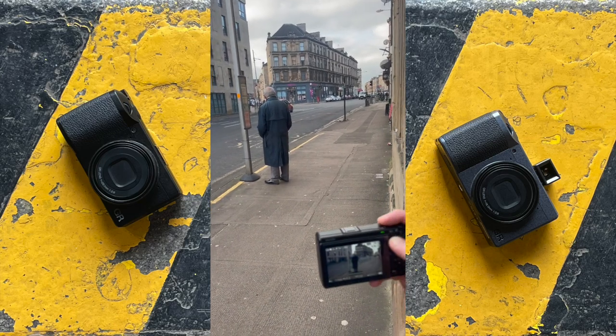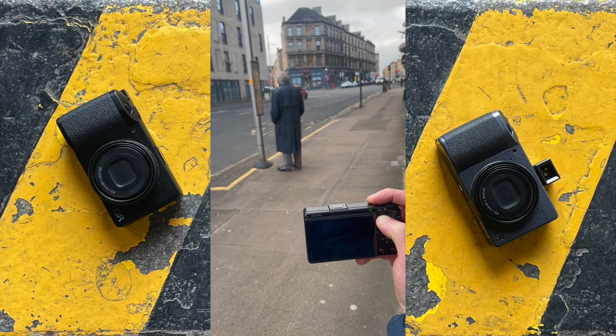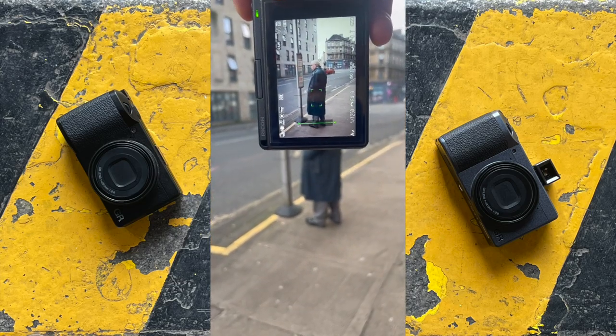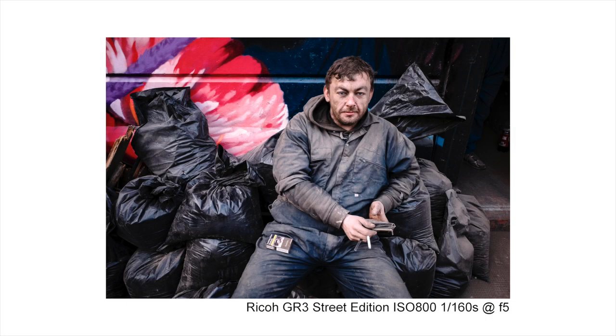Here is some of the video from last week when I was shooting in the west end of Glasgow. Just before this I met a group of guys stripping out an old restaurant who were taking a break and were all covered in dust from the work. I took some images of them before approaching and asking if I could take a couple of portraits. One of the guys had a great face and this is the image I will be editing.